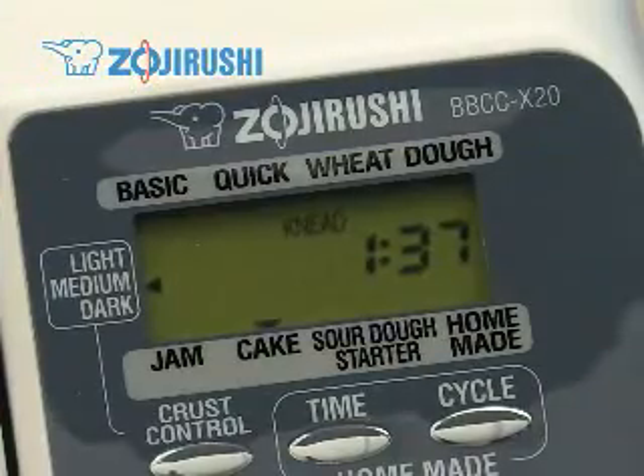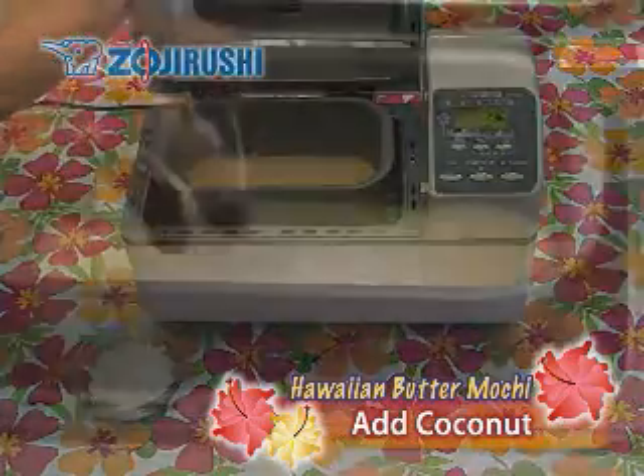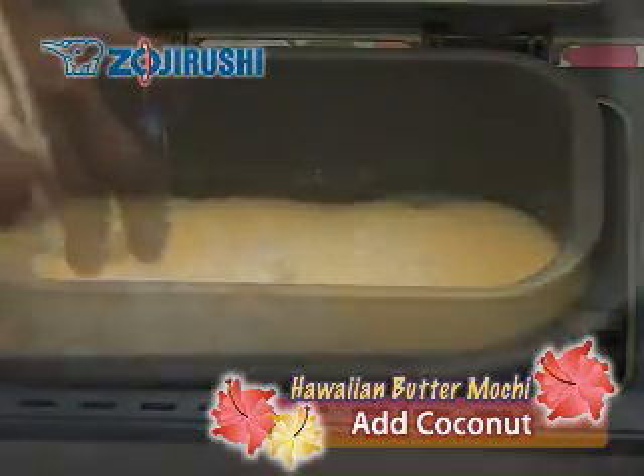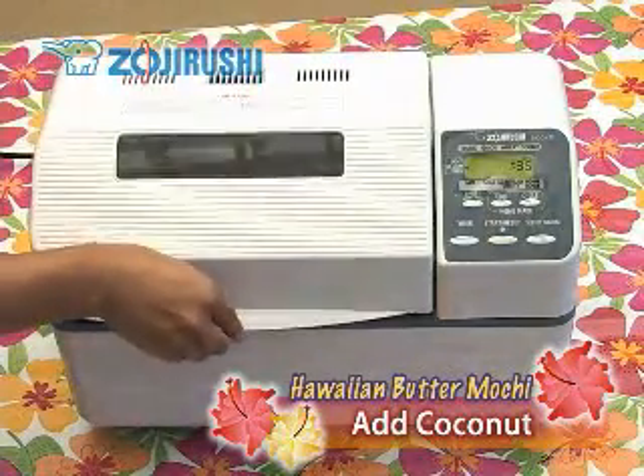When the kneading cycle is complete after 22 minutes, pour half of the coconut evenly on top of the mixture. Be careful, as the baking pan is very hot. Close the lid and continue baking.